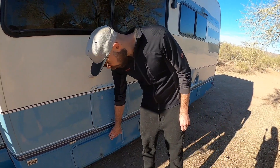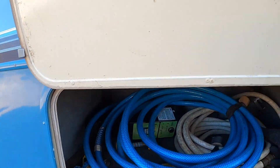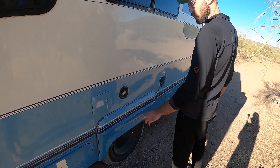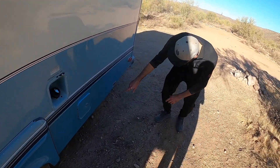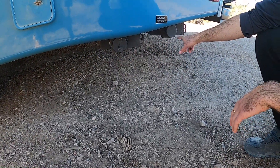Here is everything hoses and water related. This is gas. Here's the electric inlet for plugging into shore power, and the water intake. Underneath we have our two holding tanks — this is the gray water tank and this is the black water tank.